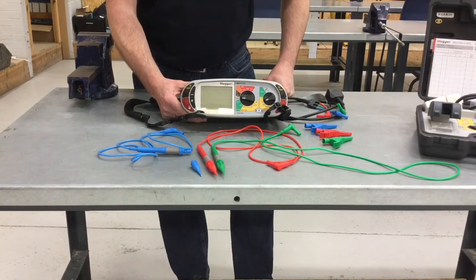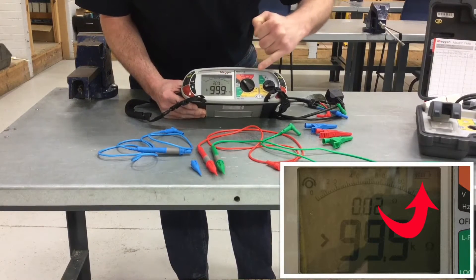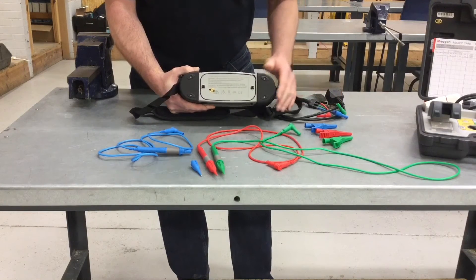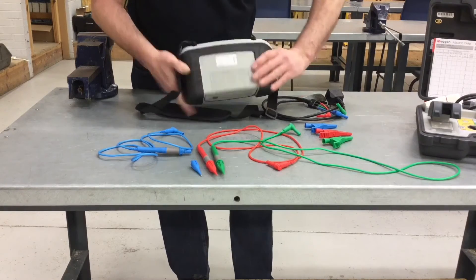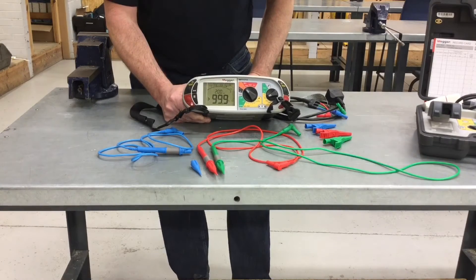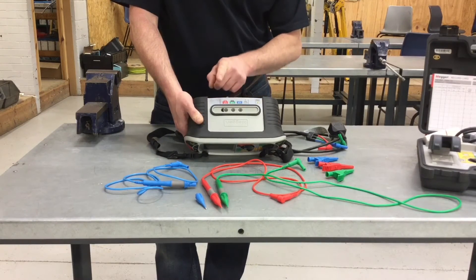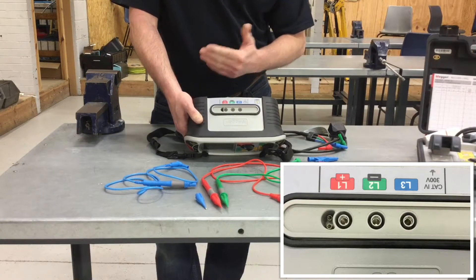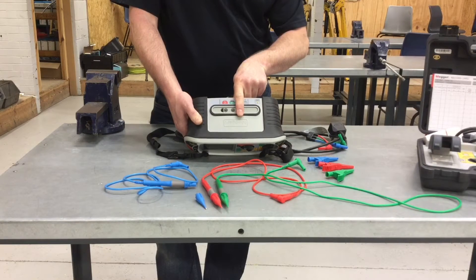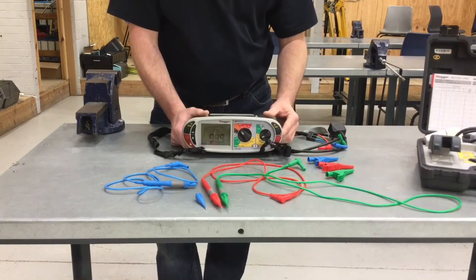Then we're ready to start removing the resistance or proving continuity of the leads before we actually carry out any of our dead tests. We turn on our instrument onto the orange ohm scale and once it's turned on it will give us a battery indicator in the top corner - we're looking for that not to be flashing and there to be enough bars to suggest the battery is good. If the batteries need replacing it's a simple case of undoing these two screws and inserting six AA batteries. Now we work out whether we want to carry out a continuity test or an insulation resistance test. For a continuity test I'm going to need to use the red and green holes in the top of the Mega MFT - the blue lead is only used during live testing.